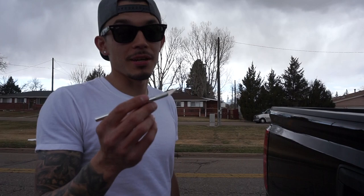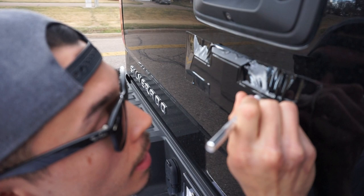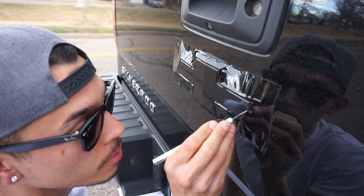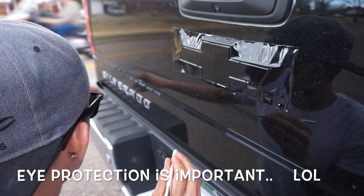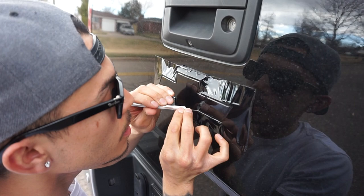Now the exacto knife — make sure you get right over this little ridge right here and just dab it slowly. Make sure you get that outer edge — don't go inside, unless you want that golden outline on there, which you can do. Be sure to get that little outer ridge, then just slowly cut across it.